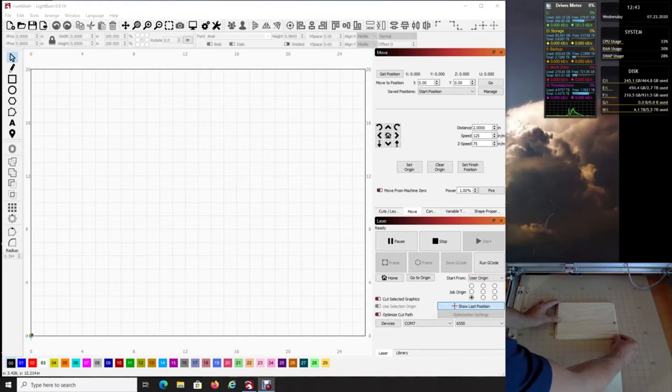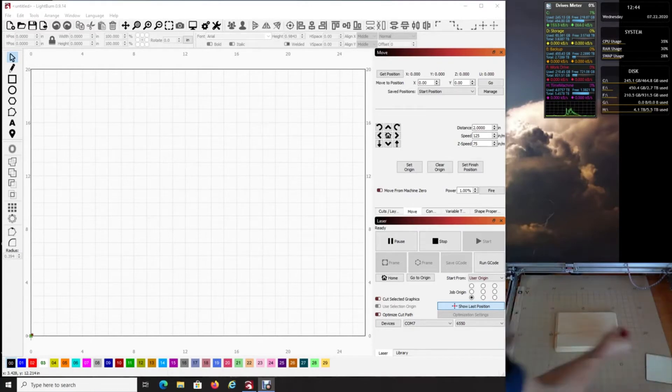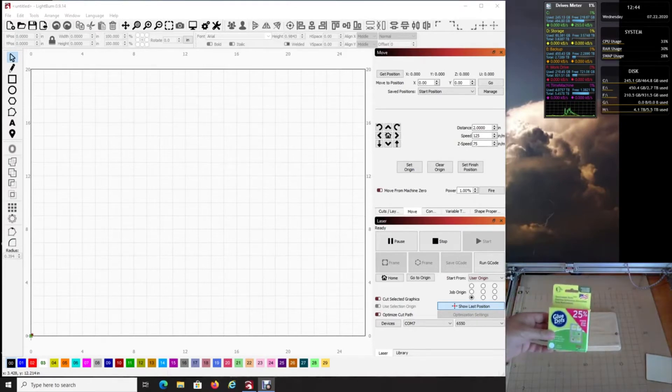I would recommend maybe using some glue dots — one of the gentlemen in the groups told me about them, they're great. They're just little sticky things that hold the material still, which I'd recommend. For this example we don't need them, but again, this is why I have the rails. Use however you see fit to hold your material there.